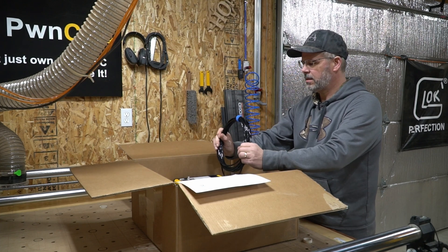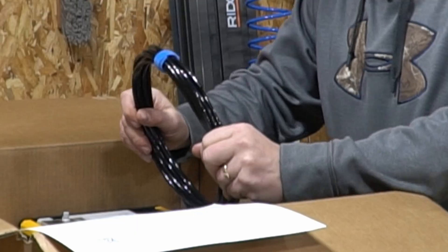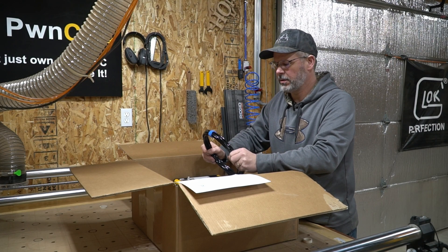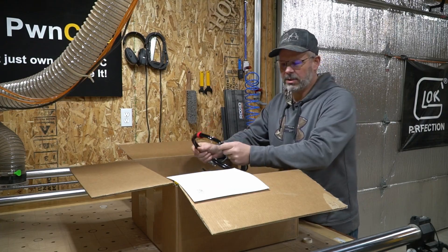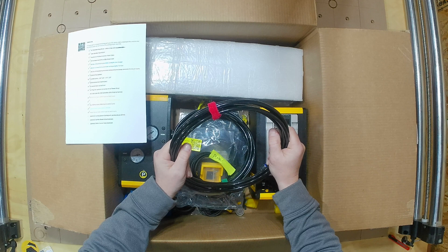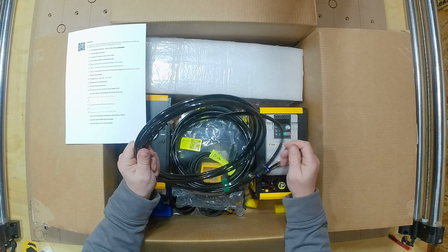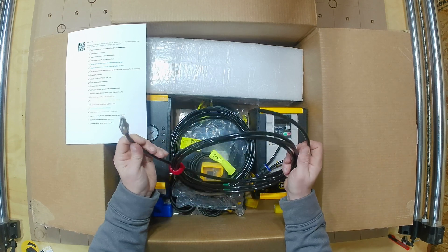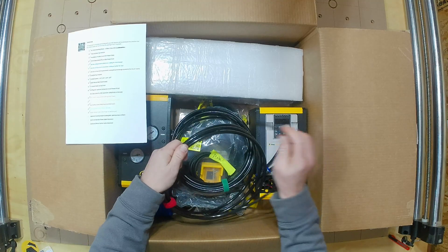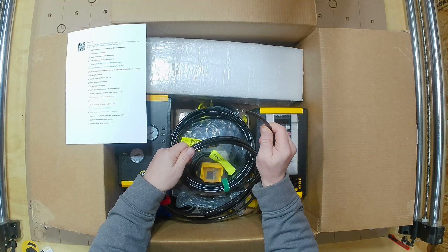First thing out of the box is wrapped in blue — looking at the list, that's a 20-foot pneumatic tubing for the tool changer. We've also got one wrapped in red, which is 10 feet of pneumatic tubing with a quick-change connector for the dry air supply.